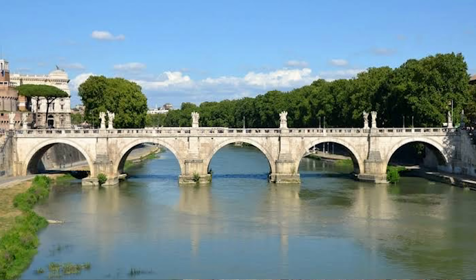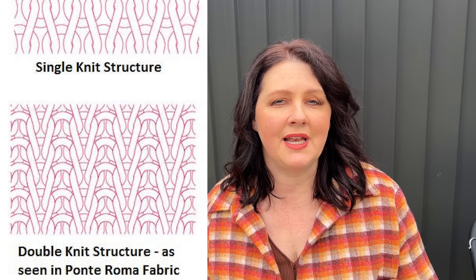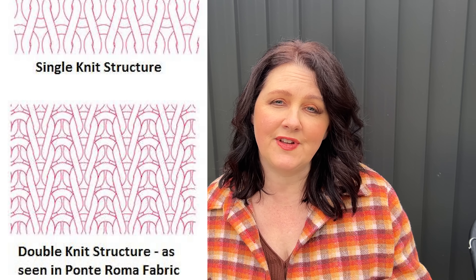Now, what actually is ponty or ponty de Roma? Ponty is actually a double knit fabric. Ponty de Roma means 'Roman bridge,' and the reason they've given it that name is because of the double knit or twin needle weave. The way it's woven, it's quite a stable knit and actually quite thick — you can have it in a medium or heavy weight. You really won't find a lightweight ponty. It's usually made up of a rayon poly spandex blend, or a cotton poly spandex blend. The rayon viscose blend is the most popular, and they really can vary in quality. I know in the past I've purchased ponties that seem quite heavy and stiff with not a lot of fluid drape. A nice ponty will have a little bit of softness and drape.